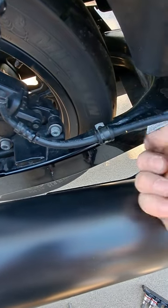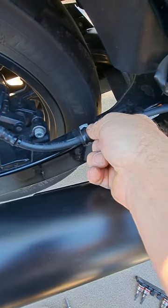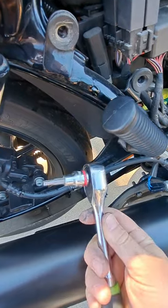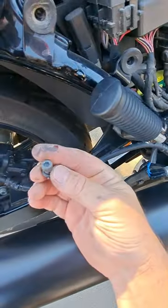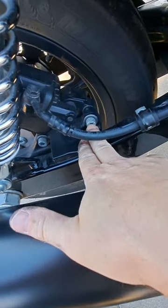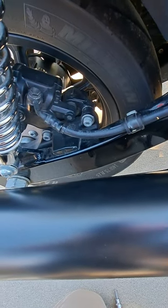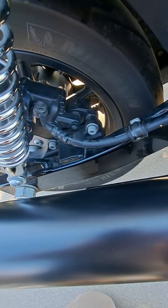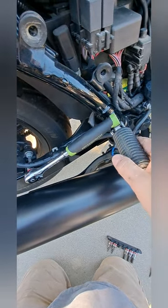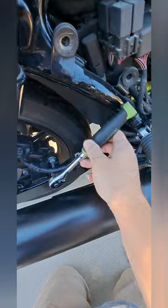For the rear brakes, first remove the bolt that holds the back brake line to the swing arm — that's a number five hex, five millimeter. Take that out and the line is free. Then get the two main caliper bolts loose and the whole caliper comes off just like the front. Those caliper bolts are six millimeter. It helps to move the passenger foot peg down to give yourself more area to turn the wrench.